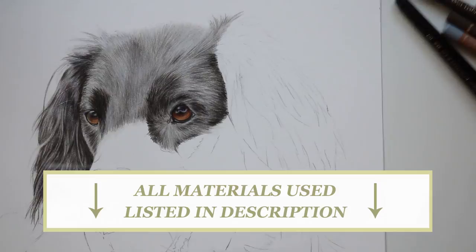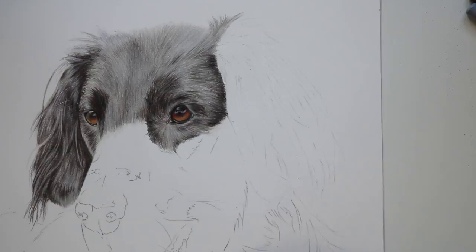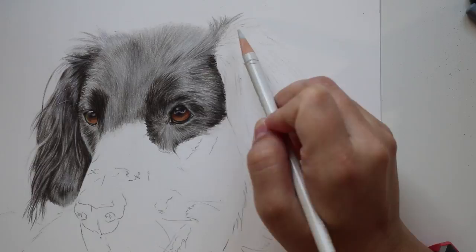First things first, before I actually lay down any color onto the portrait I make sure that I lift some of the graphite, and that's just so it doesn't show through when I do go in and add those light colored pencil layers. Once I've lifted off my graphite a little, I then go in and add my first base layer.